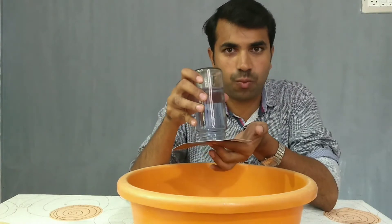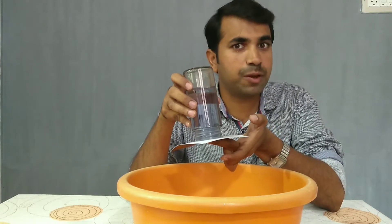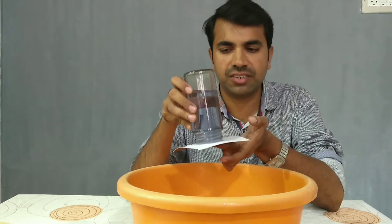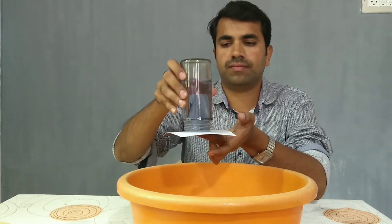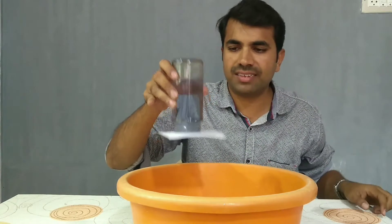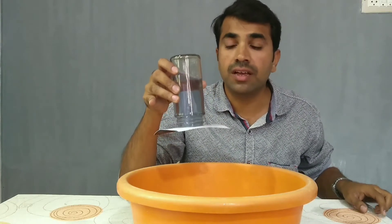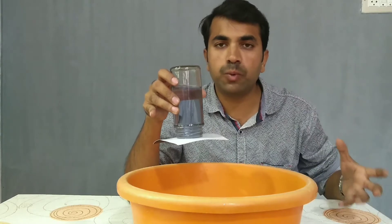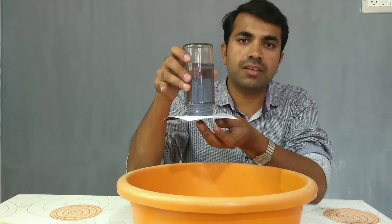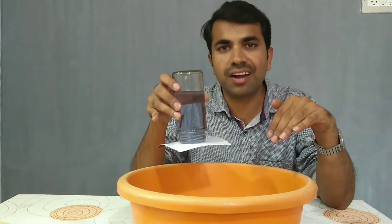Now guys, guess what can happen? Will the water spill out of the glass jar if I remove the hand? Let's check it. Wow guys, look at this. The water is not spilling out. This is because the air pushing underneath the card is strong enough to hold the weight of the water which is pushing the card down.